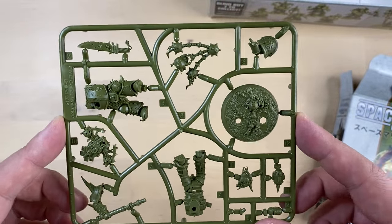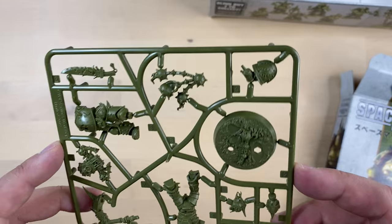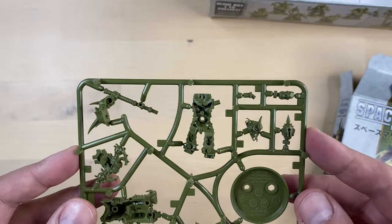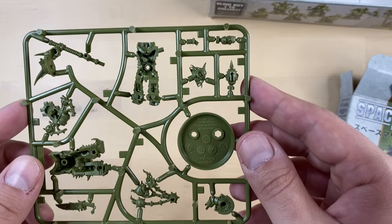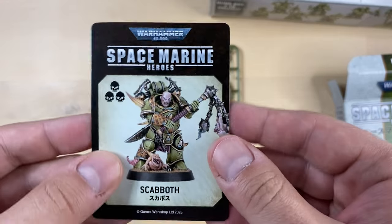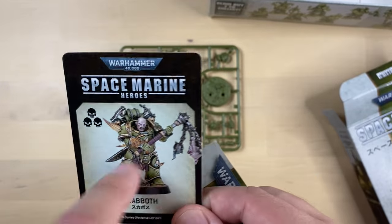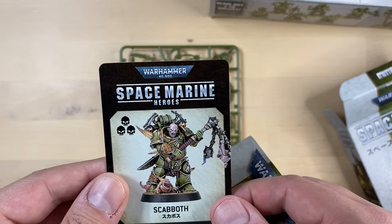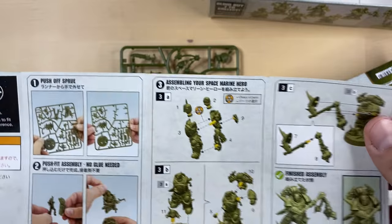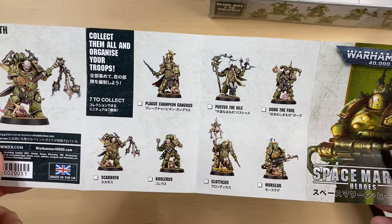Box number seven. Some guy with a huge knife over here. Love it — looks amazing, unbelievable! Who is that? That is Scabbath. We get the instructions, of course. This is Scabbath with a very heavy — is it a mace? This is how you build Scabbath. And the only one still missing is Pustos the Vile.